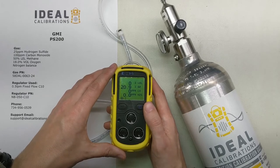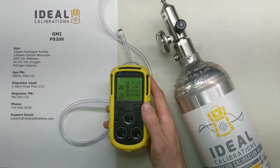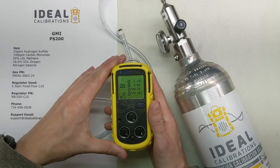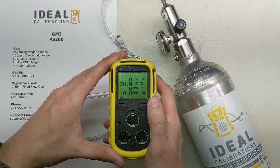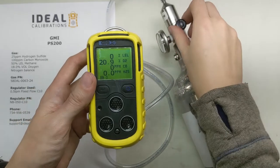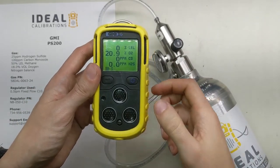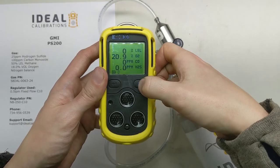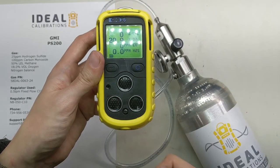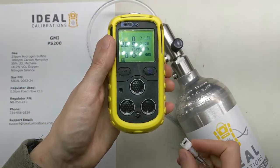If you want help setting up a bump sheet or anything along those lines, feel free to give us a call or leave a comment. So for the bump test: the monitor is in normal reading mode, reading 0, 0, 0 and 20.9 for oxygen. The pump is currently on, so we don't want to attach a fixed flow regulator to a pumped monitor. We're going to turn the pump off by pressing and holding the power button for about a second — now it's in diffusion mode where we can access the port on the bottom to deliver gas.